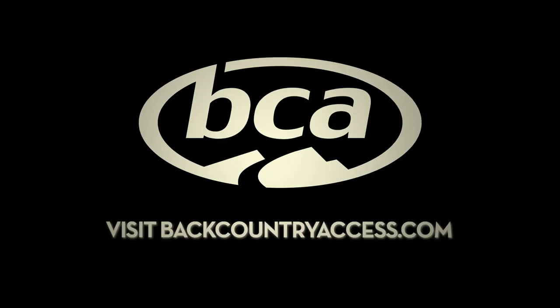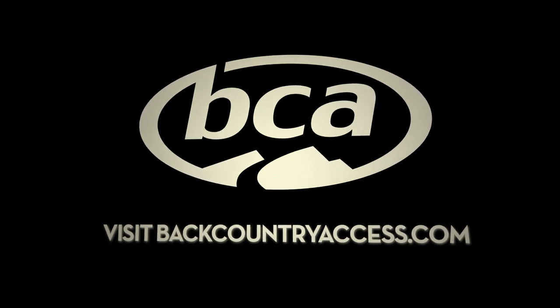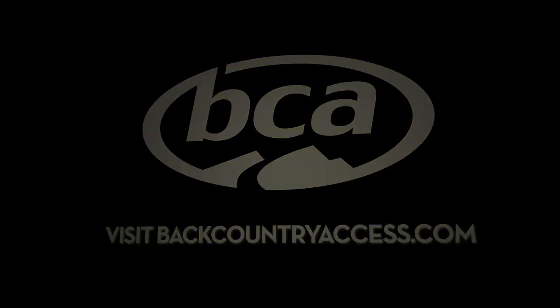For more information, make sure you check out our website at BackcountryAccess.com. Thank you.